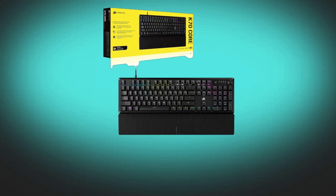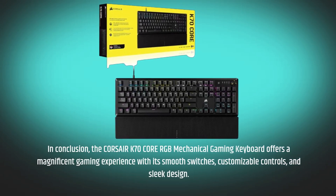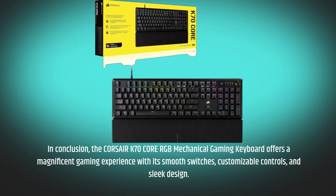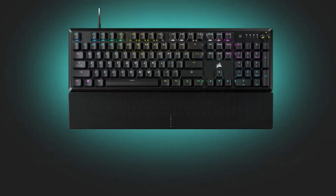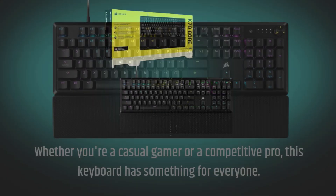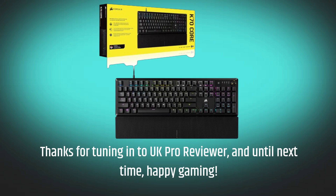In conclusion, the Corsair K70 Core RGB Mechanical Gaming Keyboard offers a magnificent gaming experience with its smooth switches, customizable controls, and sleek design. Whether you're a casual gamer or a competitive pro, this keyboard has something for everyone. Thanks for tuning in to UK Pro Reviewer, and until next time, happy gaming.